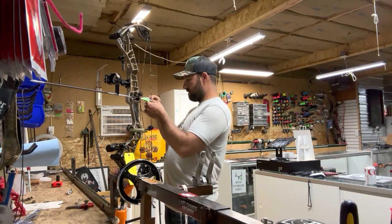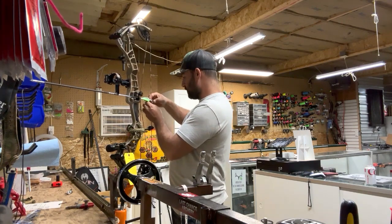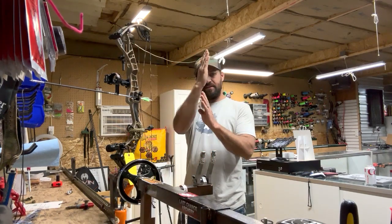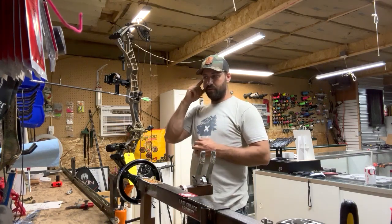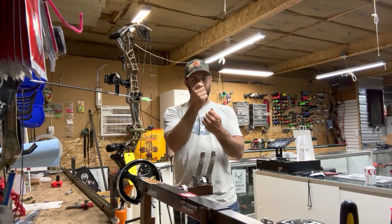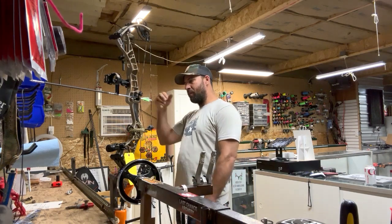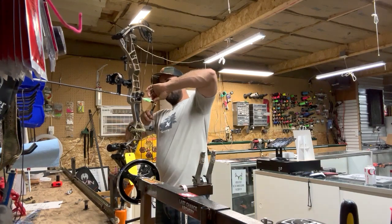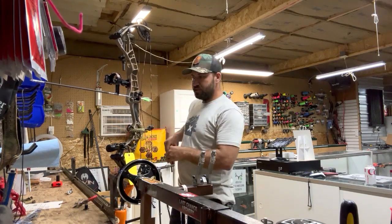One of the biggest pet peeves I have is when local shop techs who aren't as experienced put both D-loop knots on the same side of the string — that pulls on one side. The only time I'll do that is if I have really bad paper rotation on a stock string. You want that knot to pull on either side of the string and keep the tension even. Otherwise, if all the tension is on the left or right side of the string, when you pull back it's naturally going to want to pull that string one way or the other.